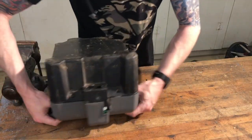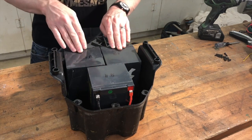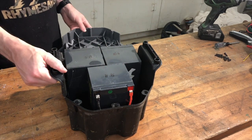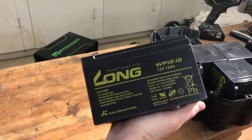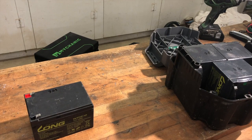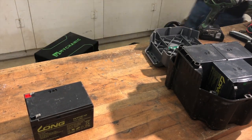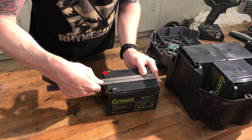Once you get inside, you'll see that all that's in here is just three separate sealed lead acid 12-volt batteries. These are 12-volt, 12-amp-hour — just really standard. I'll give you the dimensions in American Freedom units: this is just under six inches long.